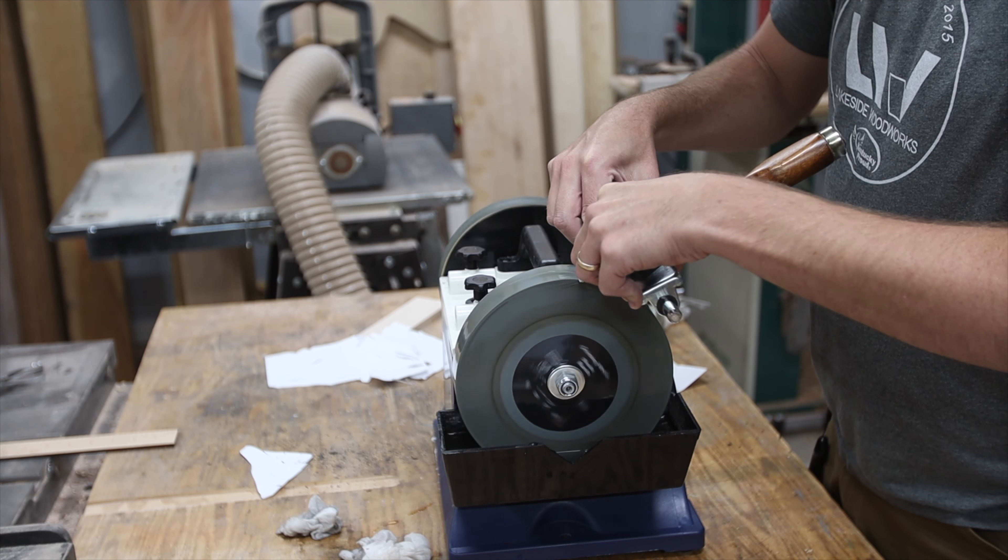They send with this grinder a tube of compound for using on the strop. They instruct you to oil the leather first — not till it's dripping, but just so it's coated. I used some 3-in-1 oil because I saw other sharpening guys doing that online. I was starting to use the included compound, but I felt like I was getting better results from the green strop compound I already had, so I've coated the strop with that.